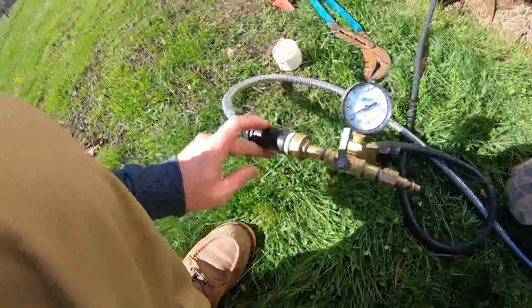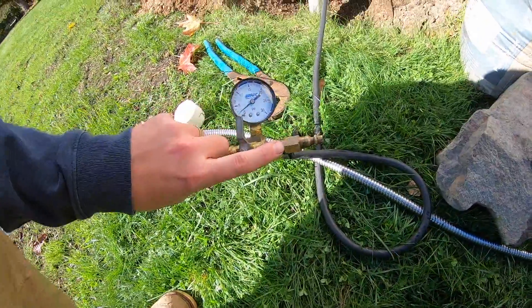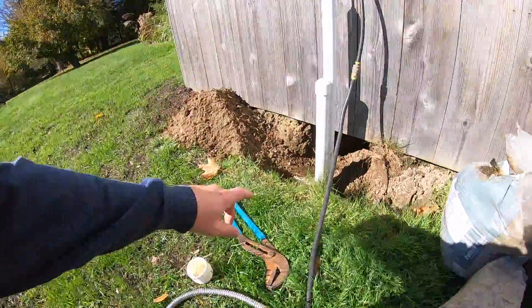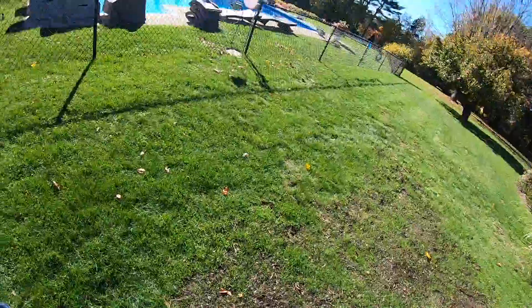Basically, it's got a pressure gauge, a way to induce water, and a way to put air into the system if we need to locate leaks. There's a mixing valve here. This connects with a plug which lets the water in, and then the other end has a solid plug — I'll show you over there real quick.